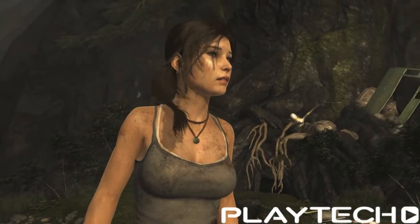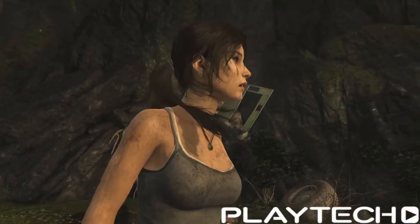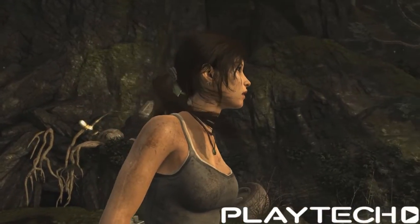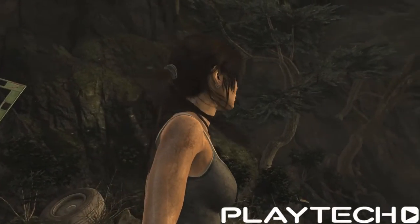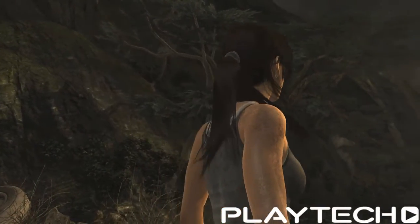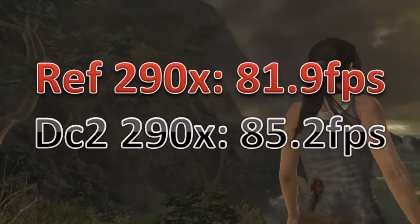On to some games. Tomb Raider, everything maxed out on Ultra without VSync. The Reference 290X averaged 81.9 fps, and the DirectCU2 290X averaged 85.2 fps. That difference was a little bit bigger.